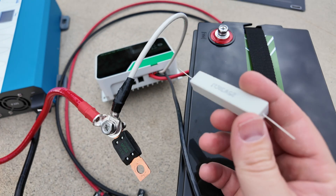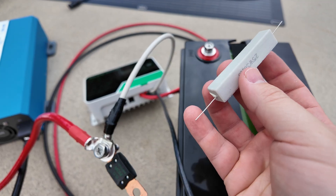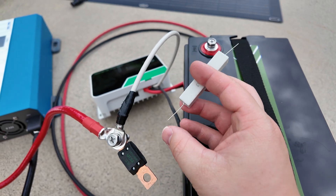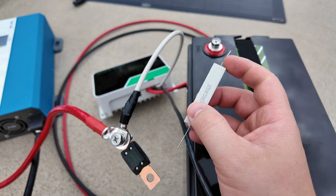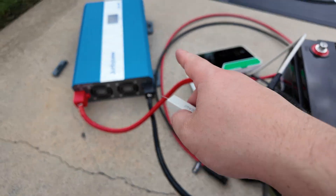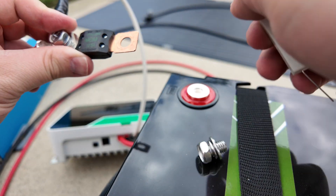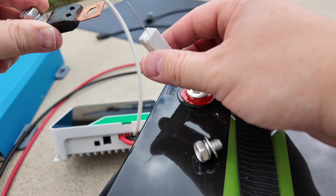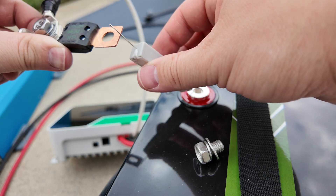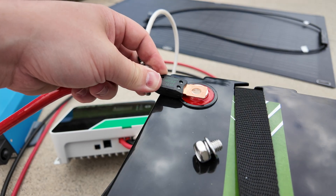I'm going to leave a link for these cheap pre-charge resistors. All you do is touch one end of the resistor to the battery and the other end to your cable. That lets the current flow into those capacitors very gently. It doesn't take long, but it makes a huge difference in the longevity of your connections. Just stick one end of the resistor in there, put the other end over the cable, count to five or ten, and then you can go ahead and connect it.